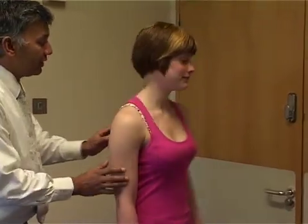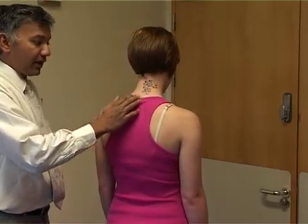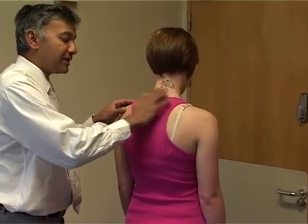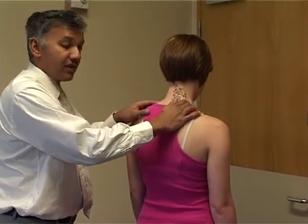Turn the patient round, looking from behind, checking the alignment of the neck and any swellings at the base of the neck. Palpate and feel to see if there are any swellings here — there may be a cervical rib.